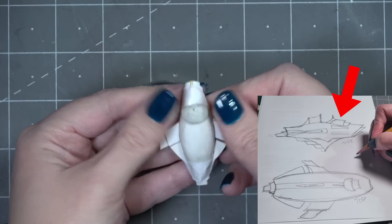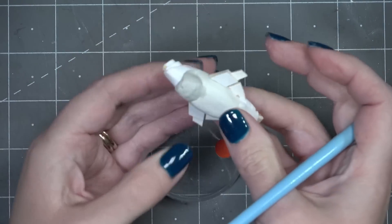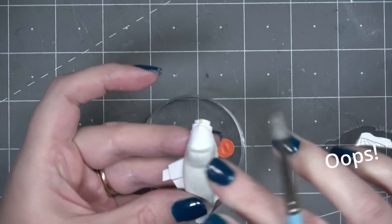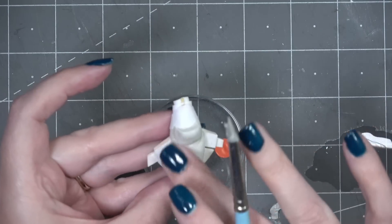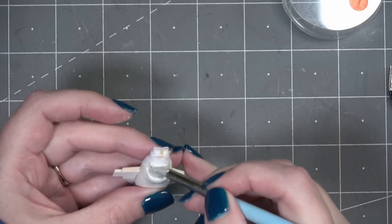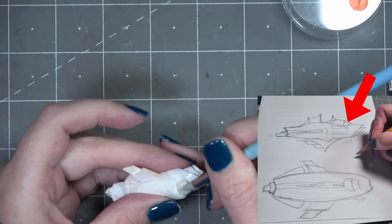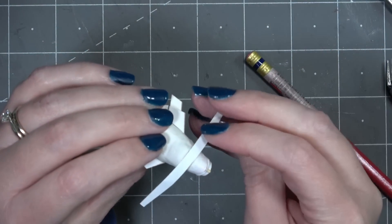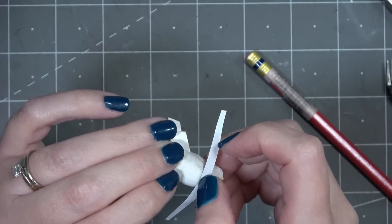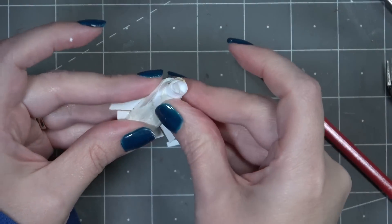Then I can move forward with adding other shapes to the body with some more paper clay. In my original drawing I had this bump-up area which I imagine is where the bridge is. I do plan to cover this with paper as well, so right now I'm just trying to get the general shape and keep it somewhat symmetrical. There was also this other bump-out piece, so I added that as well and now I can start adding the paper on top. I think this is going to give it a more finished look and it's just going to blend in with the other paper I previously added.